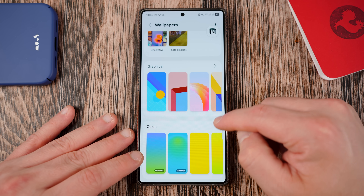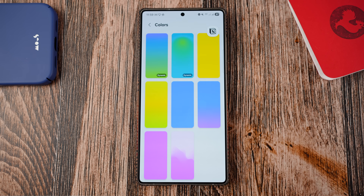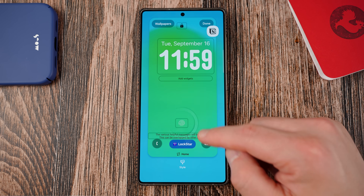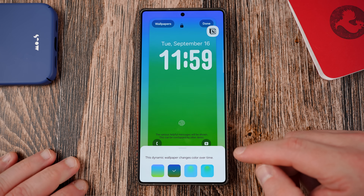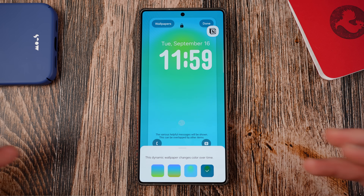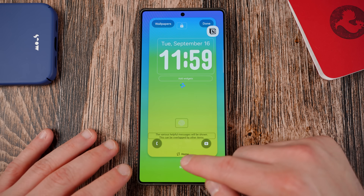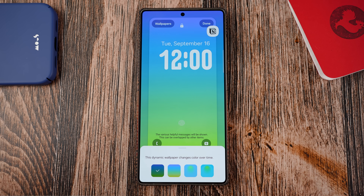There are also brand new dynamic wallpapers. If you turn this on, you have a bunch of different options and styles to choose from. Basically it changes throughout the day with the time, and the gradient moves around in different patterns depending on which of the four styles you pick. There are two different options with slightly different styles for each. Definitely give these new wallpaper features a look in One UI 8.